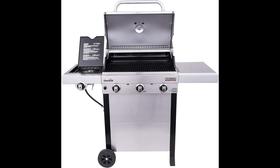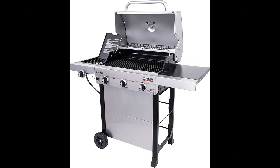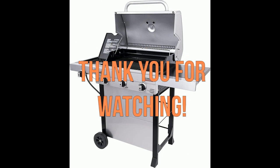The grilling racks are innovative, and the directions, although challenging, can be figured out through video assistance. The product is comparable to other high-end grills, and the infrared glass grates ensure there are no cold spots, making it a quality grill worth recommending.